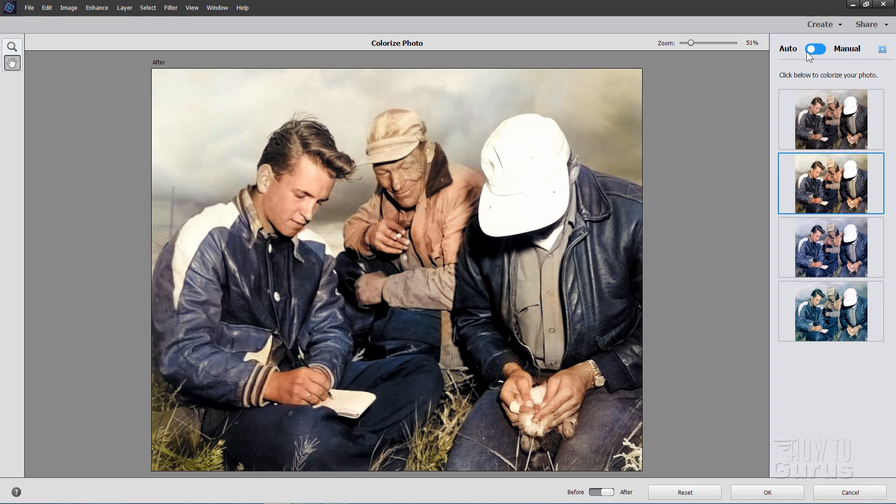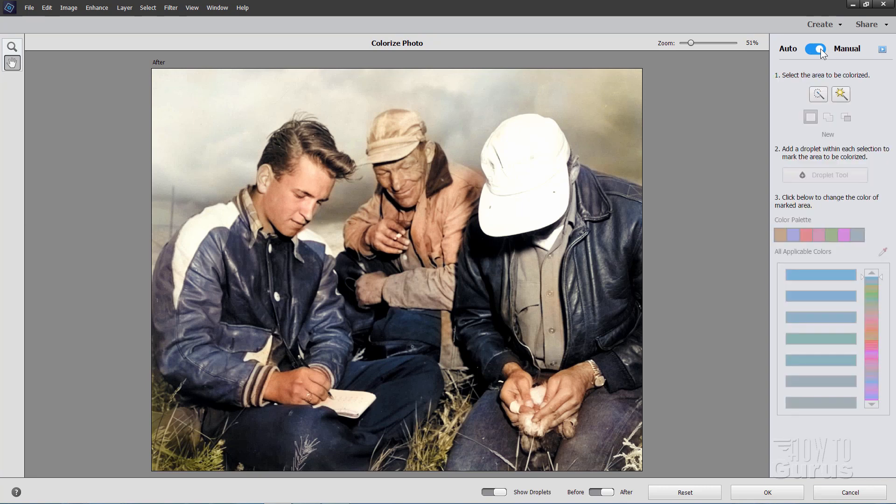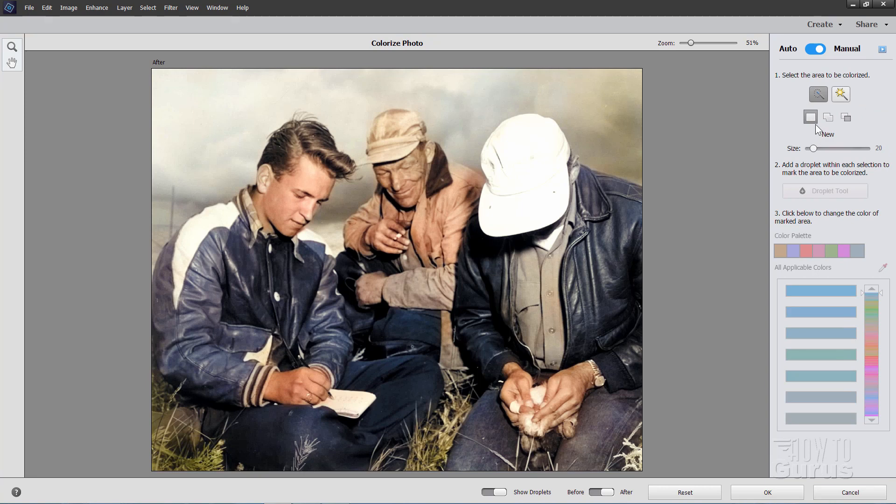What you need to do is go up here where it says Auto and Manual, and click on the Manual side — that brings you into Manual mode. You need to select the part that you want to change. You have two options: the Quick Selection Tool or the Magic Wand. I usually prefer the Quick Selection Tool. You can make a new selection, add to your selection, or subtract from your selection, and you can change your brush size right there.